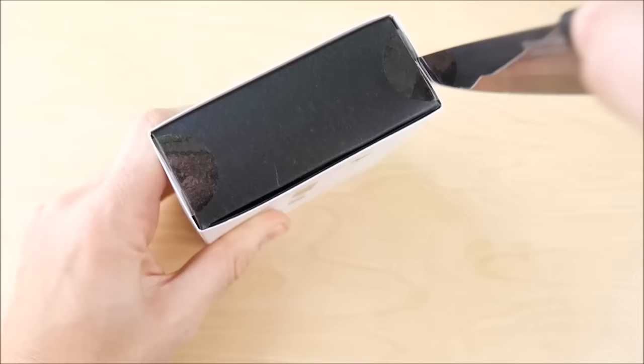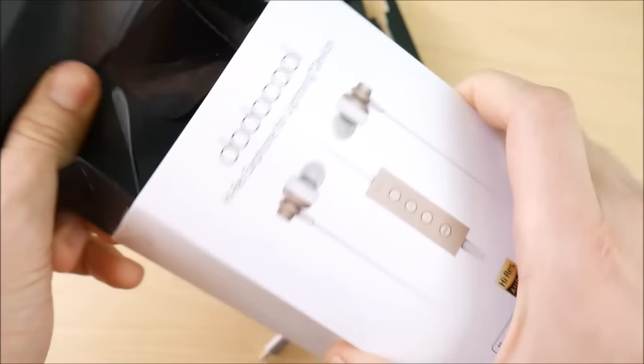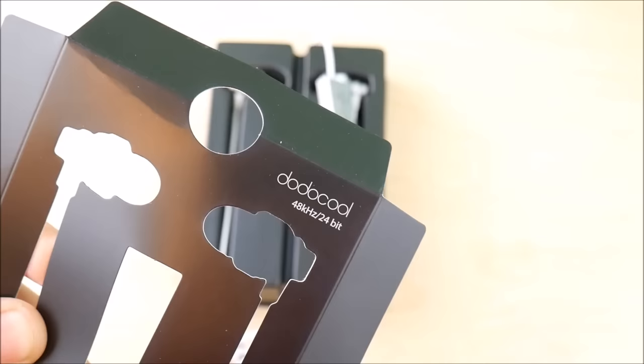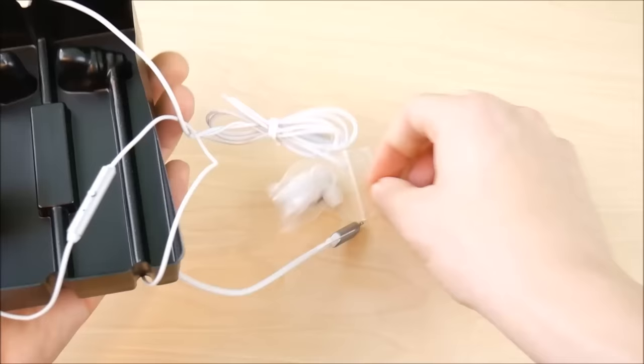Let me go cut up this box and get inside of it. Let's rip on through and see what we're all about here. 48 kilohertz over 24-bit. And you can see it's got this nice packaging.